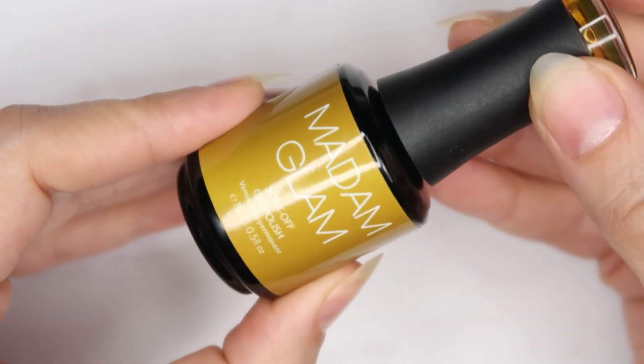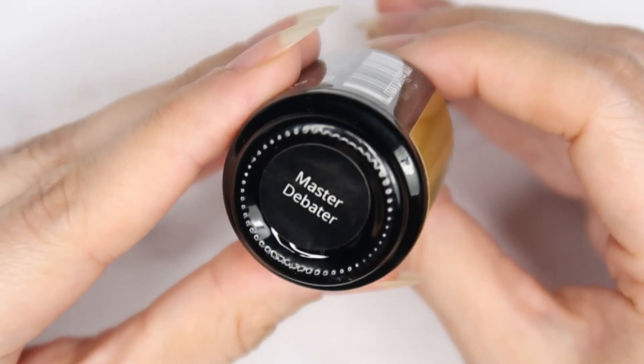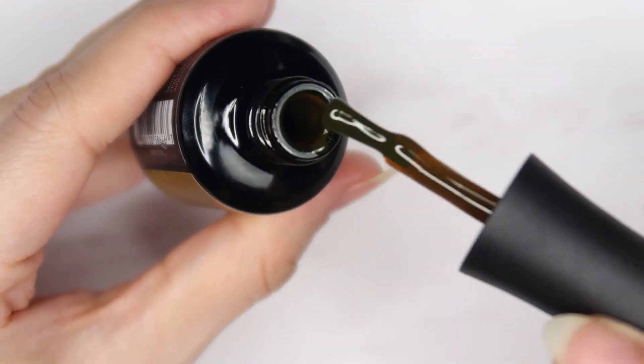And the last one is more like an olive — it's called Master Debater. Yeah, this reminds me more like an olive actually, like a dark olive.